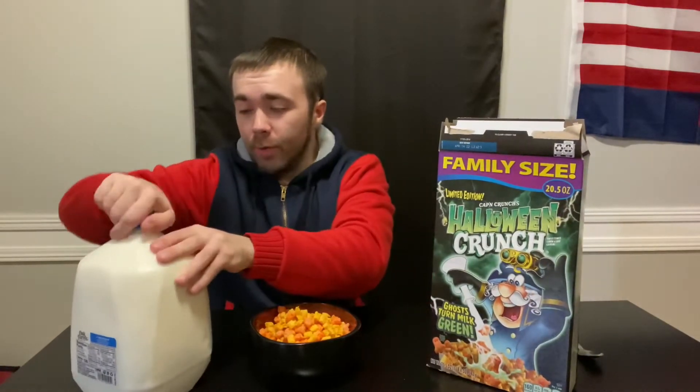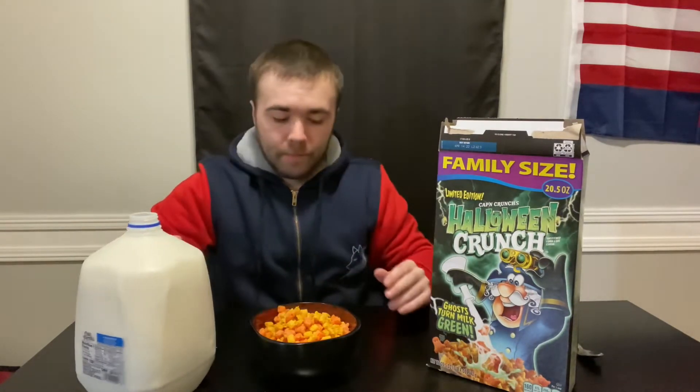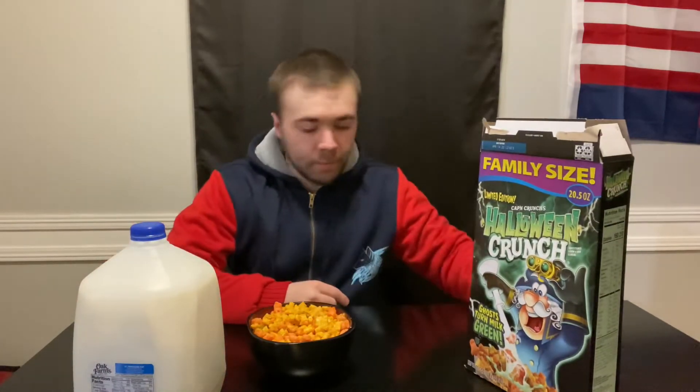Alright guys, let's get the milk open. It's been a while since I've actually had Captain Crunch — we got a spill here, gotta clean that up.